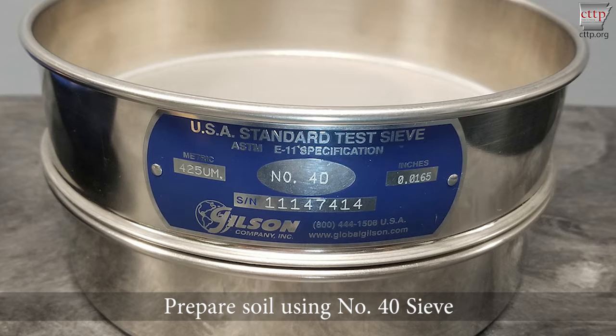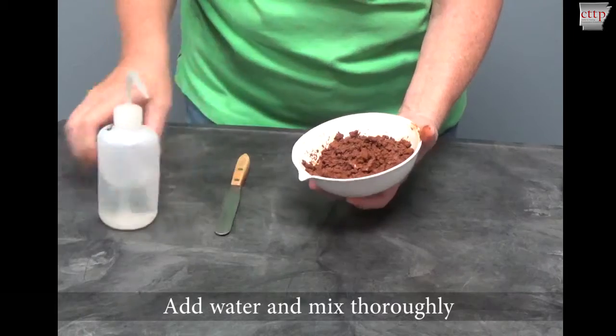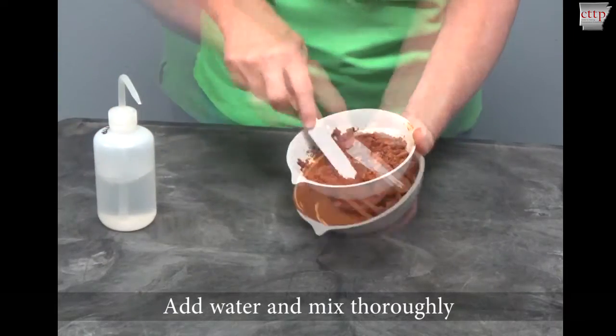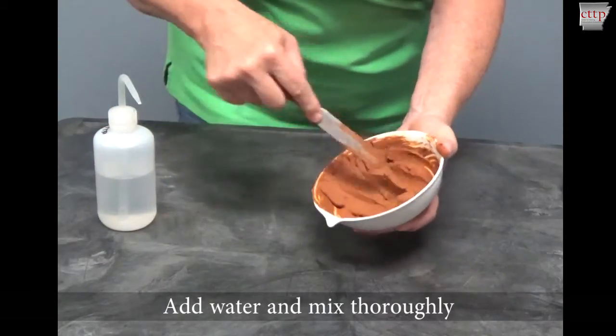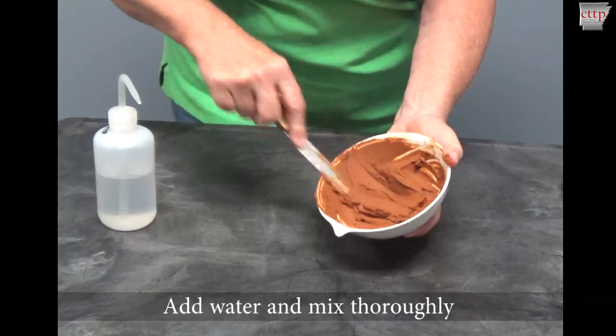Prepare the soil sample by processing it over the number 40 sieve. Obtain about 60 to 110 grams of soil passing the number 40 sieve. Place the soil in a porcelain mixing dish. Add water and mix thoroughly. Continue adding water in 1 to 3 milliliter increments and mixing the soil until a stiff, uniform consistency is achieved.